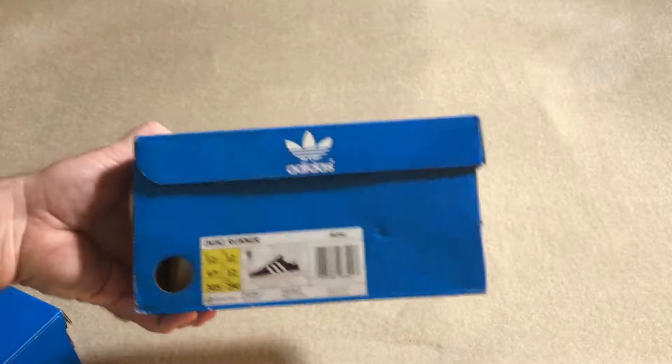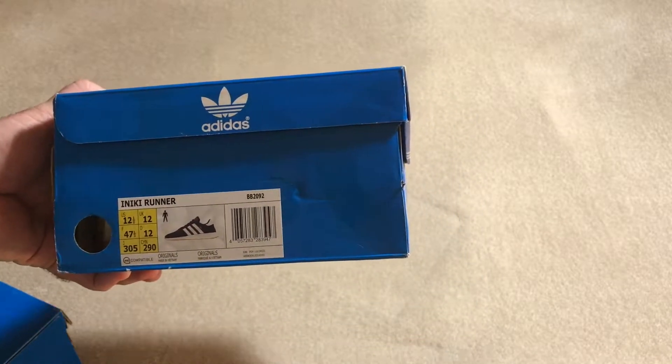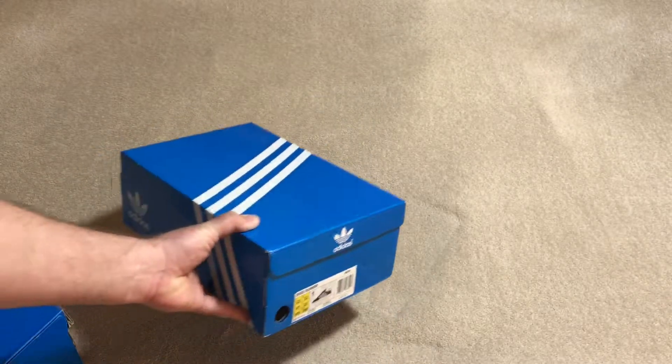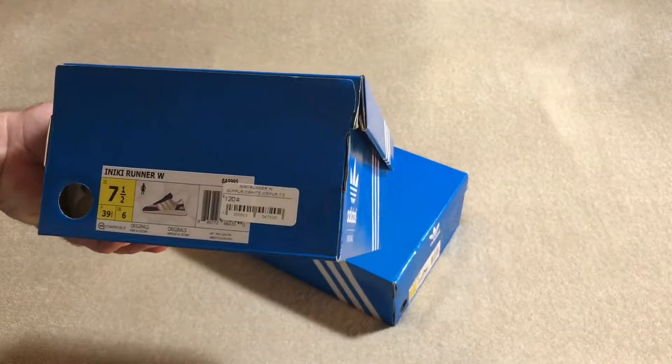Excited to get them. I'm going to be wearing them around — just everyday wear, daily rotation — just to kind of see how well they hold up as far as walking in them and doing different activities in them. So let's take a peek.